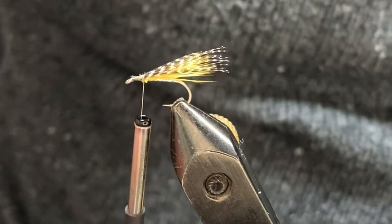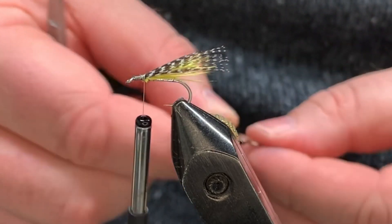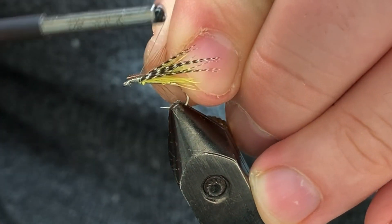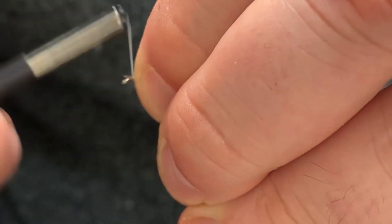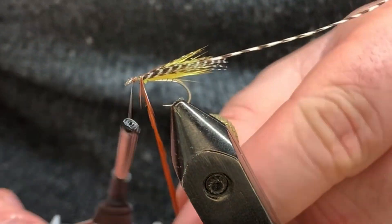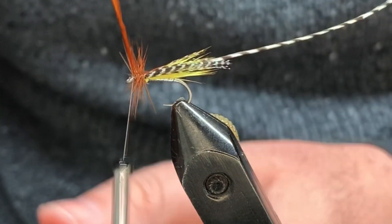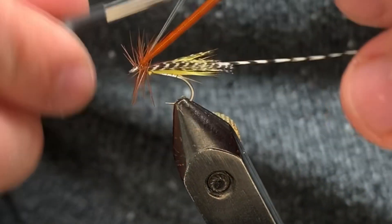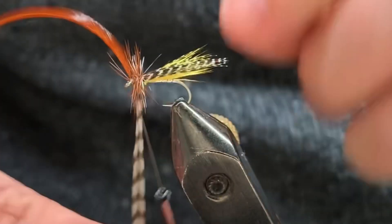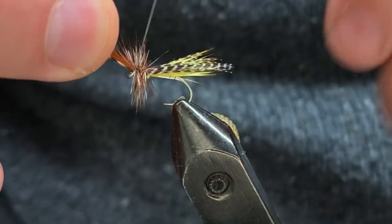Now we're going to come in with our collar material. Make sure these feathers are facing the same way — you can tie them in together and it'll save some wraps. Come in, catch these in together, pull everything down with tight wraps. Then come through with the initial wrap with open turns — you don't have to make these tight. That's why there are two feathers: it lets you control the pressure on that feather and gives you a place to wrap your grizzly. I'll take one full turn in the back of that grizzly, then work my way through that furnace, building a nice collar.